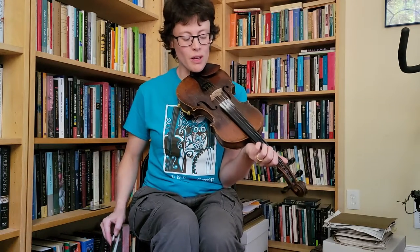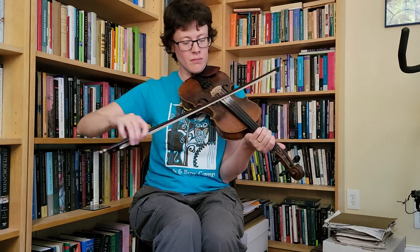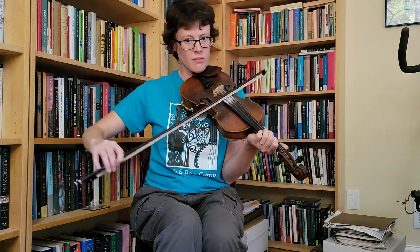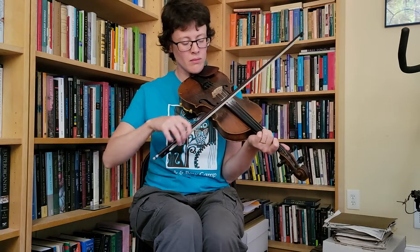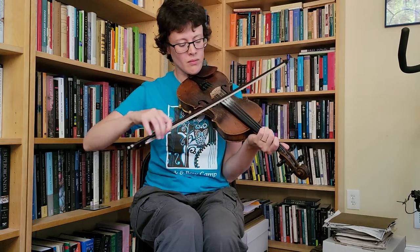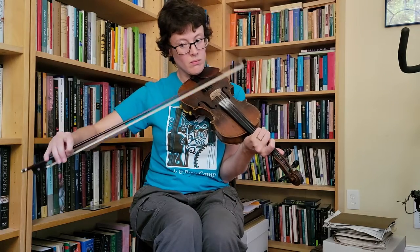This time I'm going to start playing both of those strings at the same time — that's the only difference. All right, there you have it.